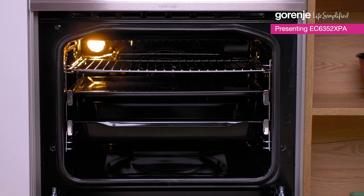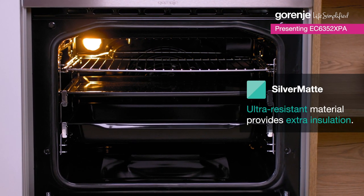Let's check out the oven. The interior is made of silver-made material, which can easily stand extreme heat.